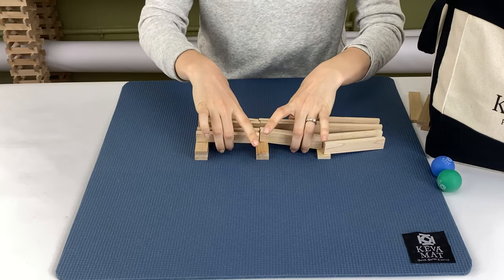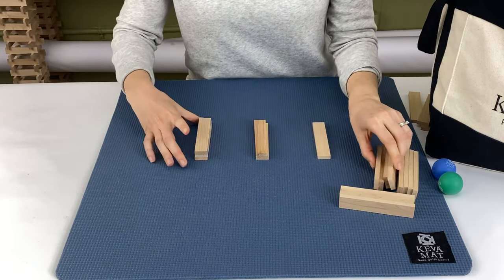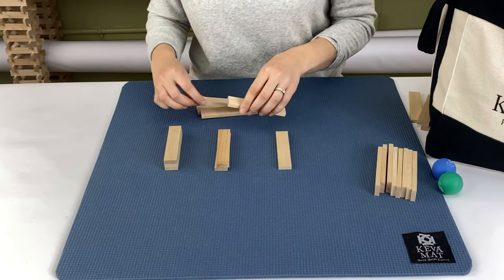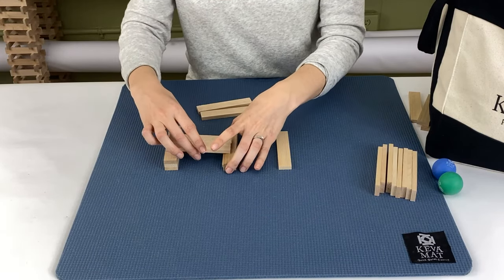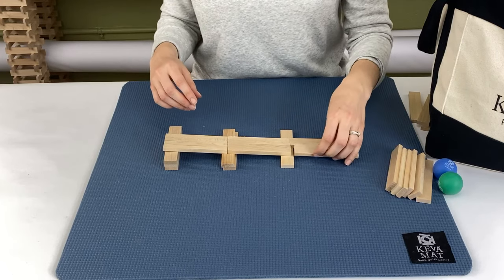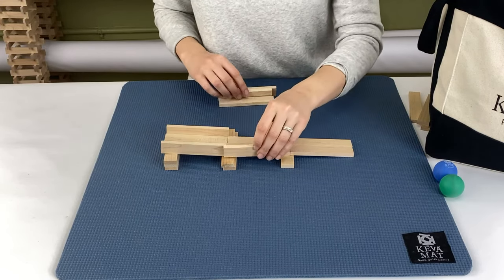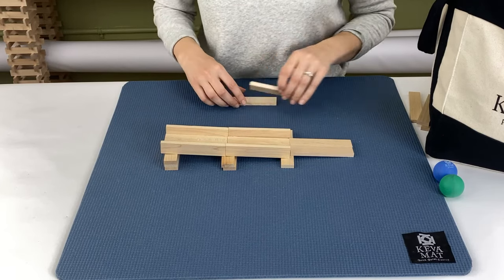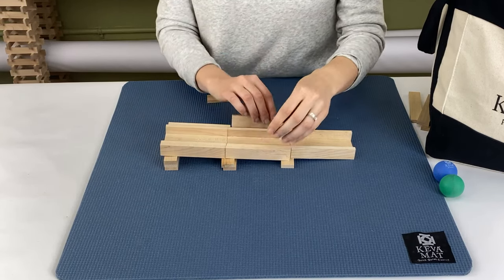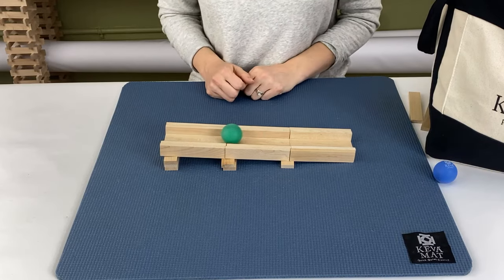The next thing I'm going to show you is a chute. A chute is a very basic way to move the ball, and it adds stability by creating an edge on your track. To make a chute, you're going to lay two planks — and remember, having a gradual slope is good — and then we're going to create some sides. To add stability, you can add a double plank on the sides. Let's try that out — there we go.